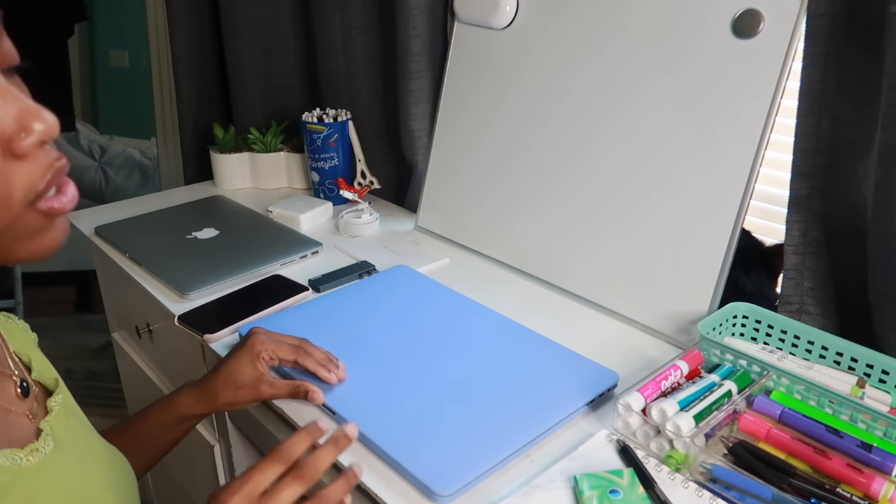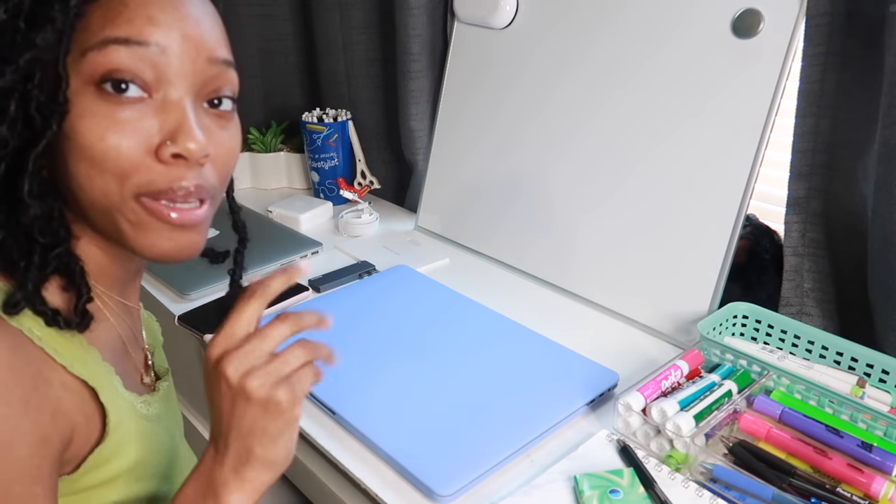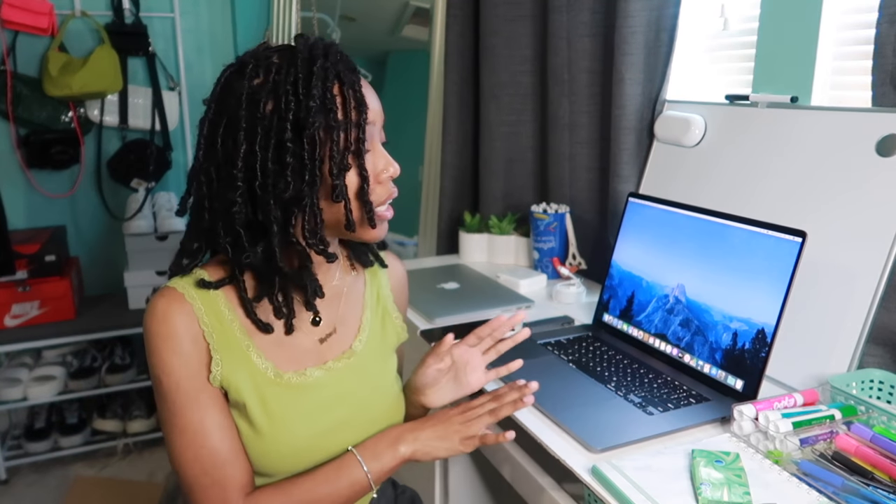That's going to be it for this video. Honestly, I'm so excited to use my new laptop. I hope this video was okay — I'm not a huge tech person, so please don't roast me in the comments if I said something wrong. I'm a fashion channel, so read the room! I kind of wanted to do this video to help people who are going back to school and give my first impressions. Definitely hit that subscribe button if you want to see more of me — thanks for watching, bye!